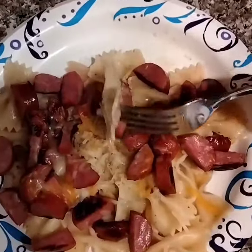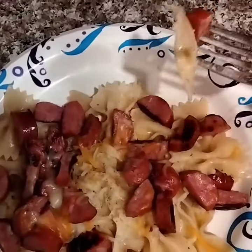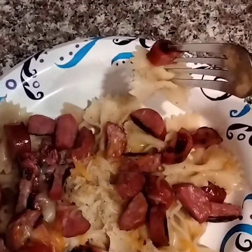In today's episode of Cooking with Rhonda: bowtie pasta, right out of the box. It's called bowtie or farfalle.